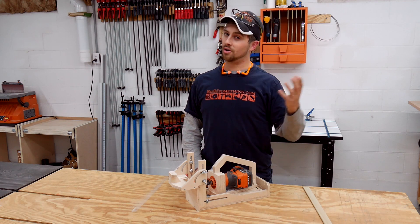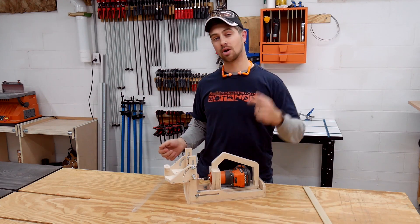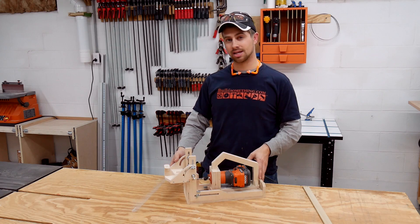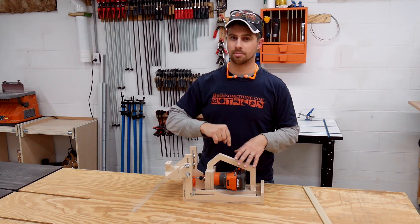Like many of you woodworkers, I know all about the Festool Domino, but that is way out of the price range for most of us. So I sat down to try to come up with my own design, but I did a little bit of googling and found a couple sets of plans and decided not to reinvent the wheel. These plans are not mine.